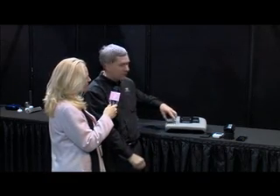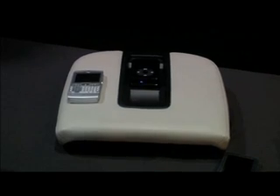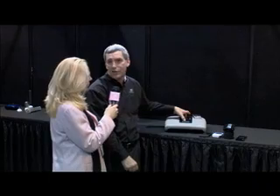The beauty is it's a universal standard as well, whereby what's charging my phone could charge my iPod music player or a whole host of other devices. So you're going to work with all the cell phone manufacturers, so it doesn't matter which phone I have — eventually you're thinking that all phones will have this. Exactly. Our vision is e-couple becomes the Bluetooth of wireless power.